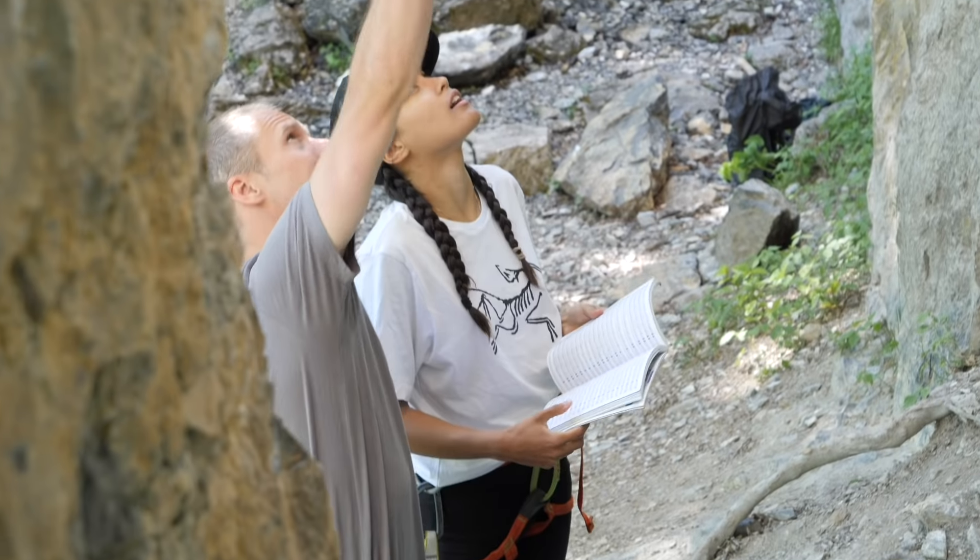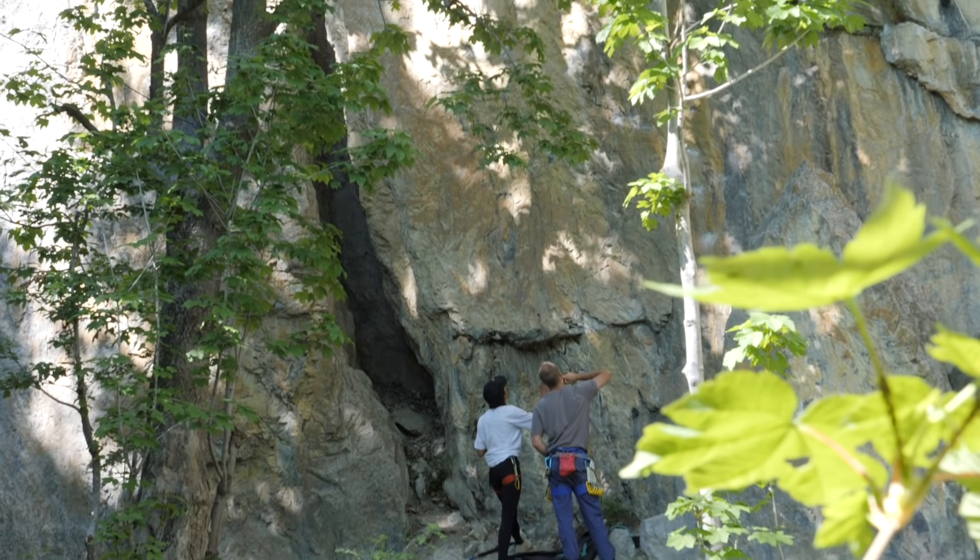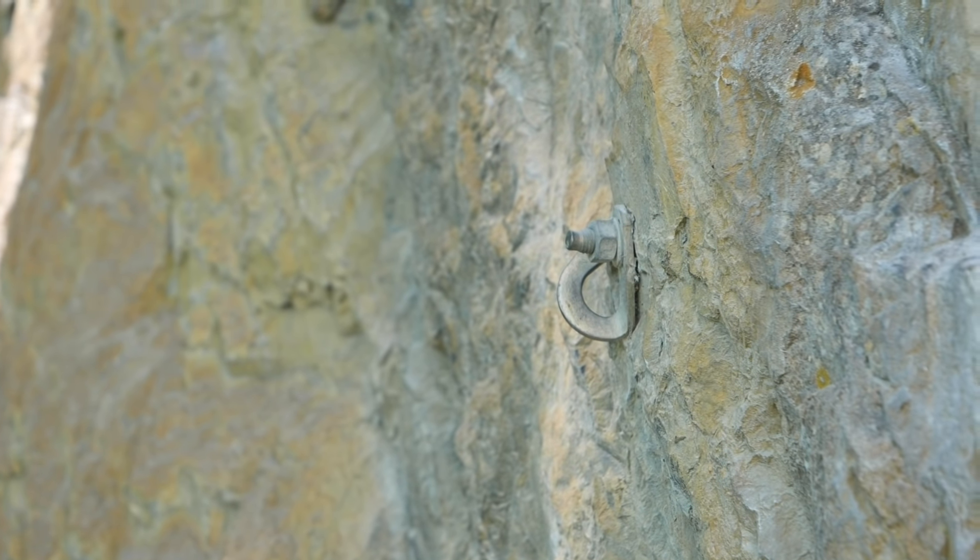Climbing always has an element of risk about it, and when you climb indoors they try to eliminate that risk as much as possible — there's often padded floors and the first bolt is quite close to the ground. When you're climbing outdoors everything changes: no padded floors, and often the landing is a little bit dodgy with roots and rocks. Also, that first bolt is quite high off the ground, and bolts outdoors tend to be a bit more spaced than indoors. None of this is a problem, but you can use strategies to minimize the risk and make yourself feel a little bit more comfortable.